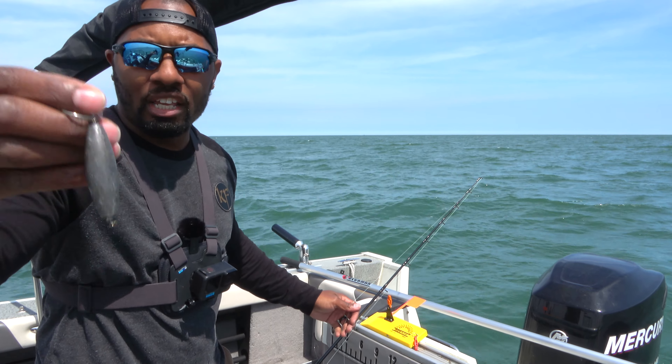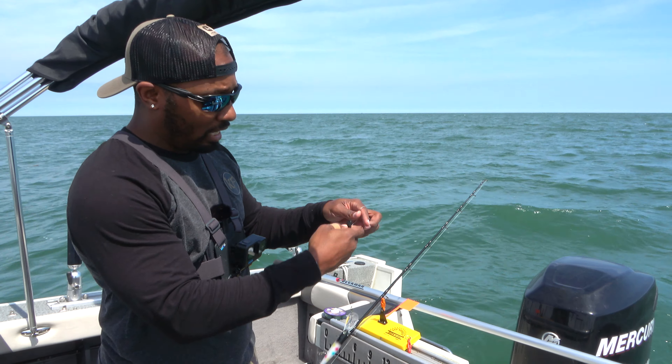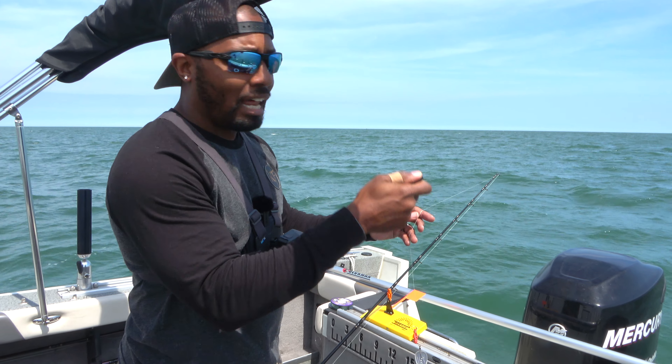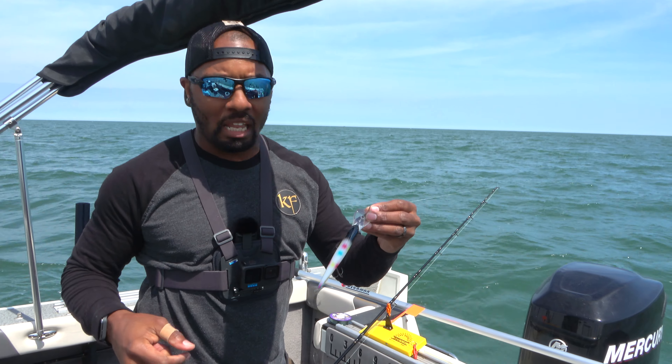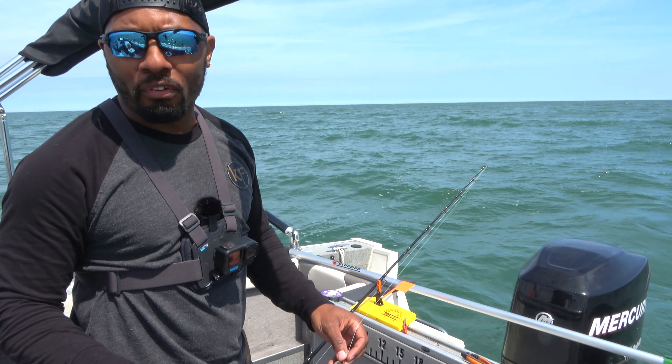Another thing I'm going to use is a weight — this is a two-ounce weight with a clip on it. What I'll end up doing is letting the line out so far, maybe like 35 feet, and then placing this clip on there. That'll allow this lure to get deeper to the location where I want, because this lure is only going to go so deep. This will allow that lure to get down deeper, faster.